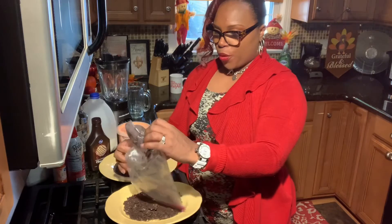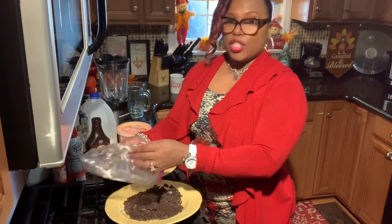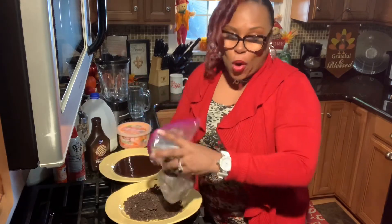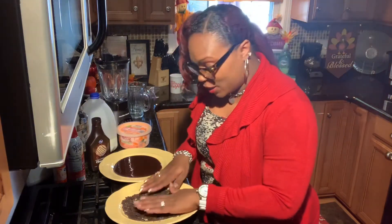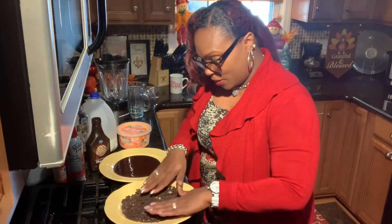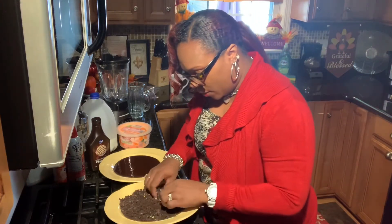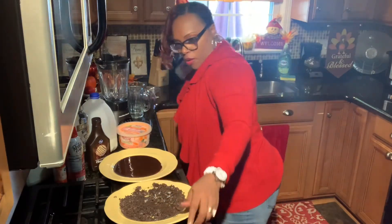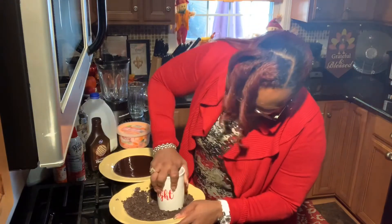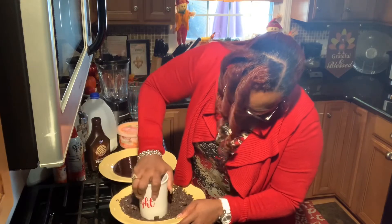Fall is so pretty here in Ohio — it's just gorgeous! So we have the cookies here crumbled up as much as we possibly can on this plate. Let's go ahead and just make sure this is crumbled up really good.